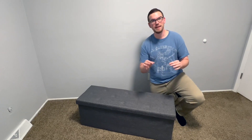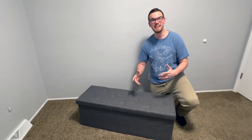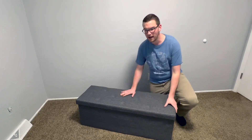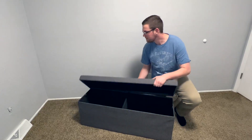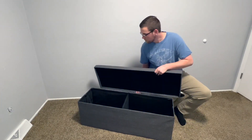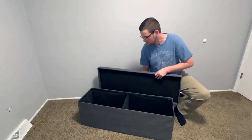Speaking of it being able to collapse, it only takes five minutes to assemble out of the box, which is incredible — and no tools required. I want to show you the inside, so let me take off the lid for you. Nothing too special about the lid, except it is nice and soft to sit on.